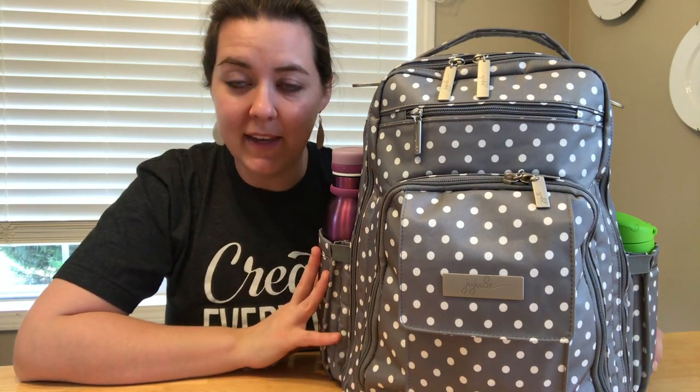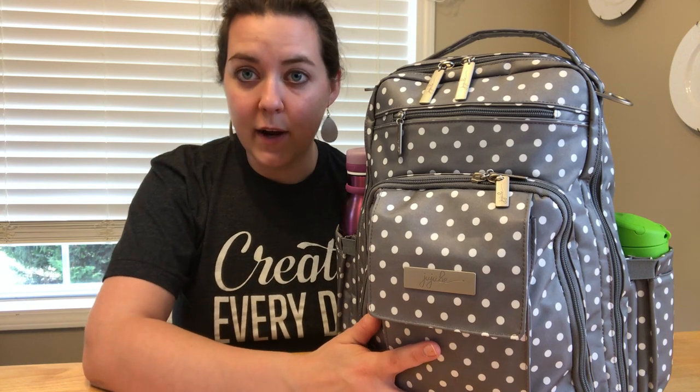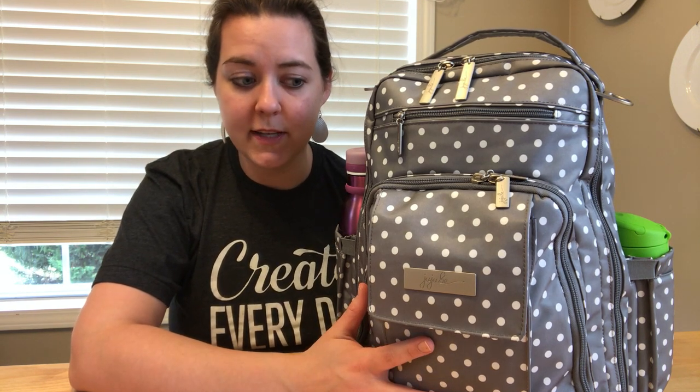Hey guys, Caitlin here. I want to show you how I am packing my Jujubee Be Right Back Backpack Diaper Bag. It is new - I just got it this past weekend, so I'm still kind of test packing it to see what works best for me. This is how I've got it right now and how I took it to church on Sunday.